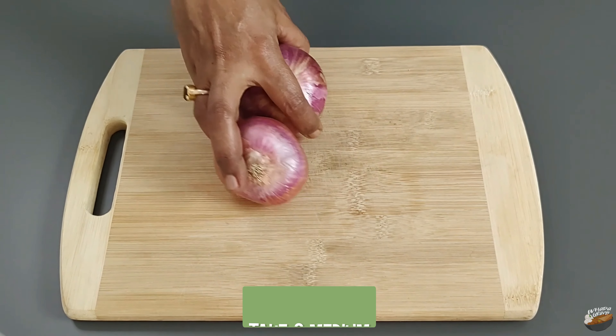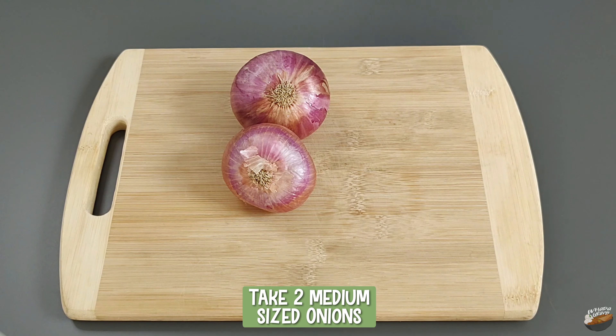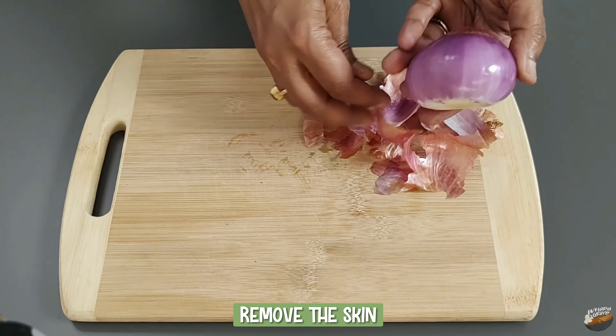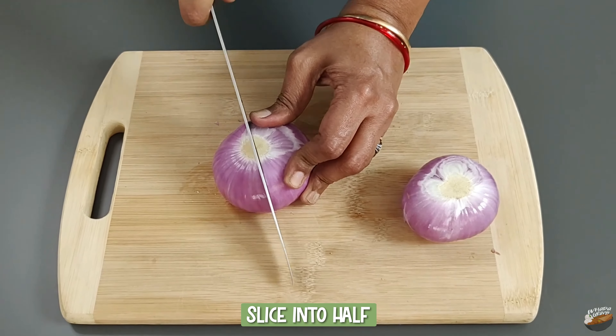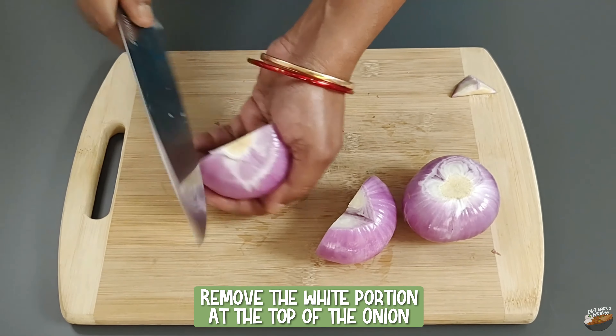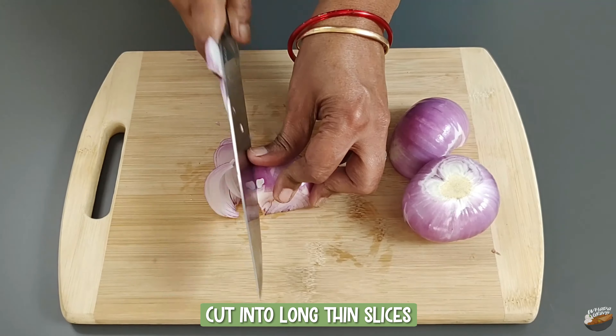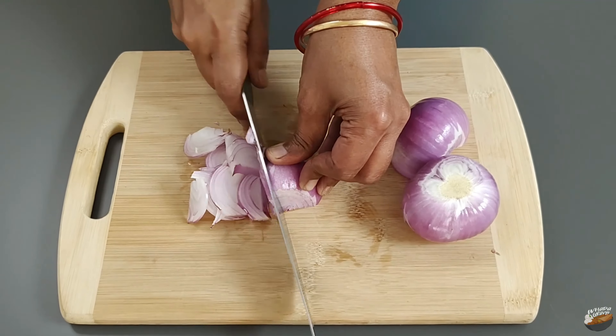To prepare the filling, take two medium-sized onions, cut the ends, remove the skin, and slice into half. Remove the white portion at the top of the onion. Cut into long thin slices and set aside.